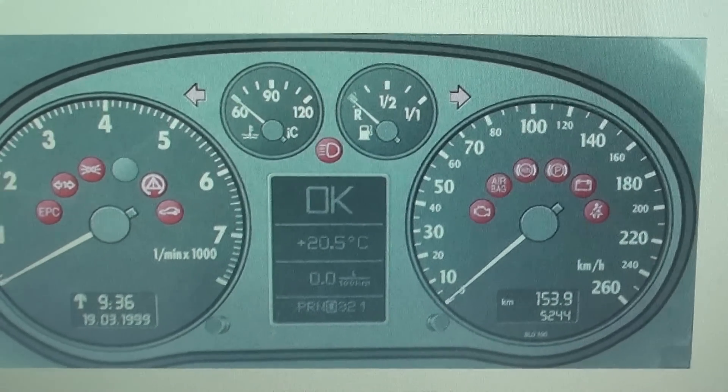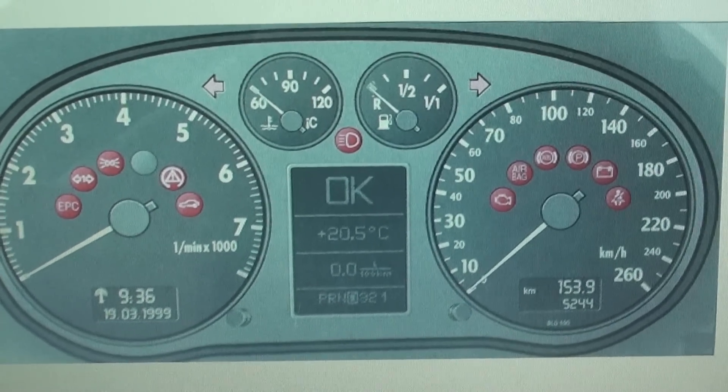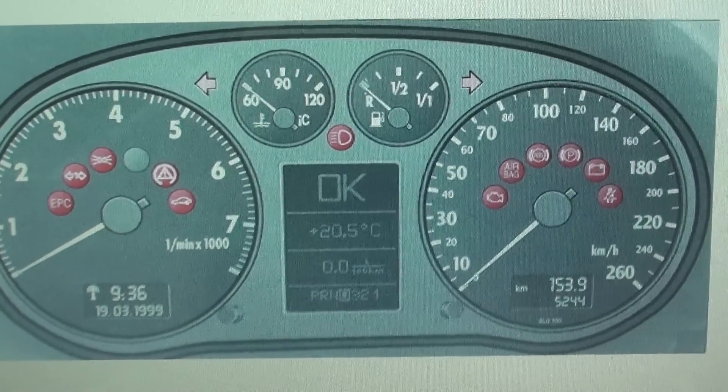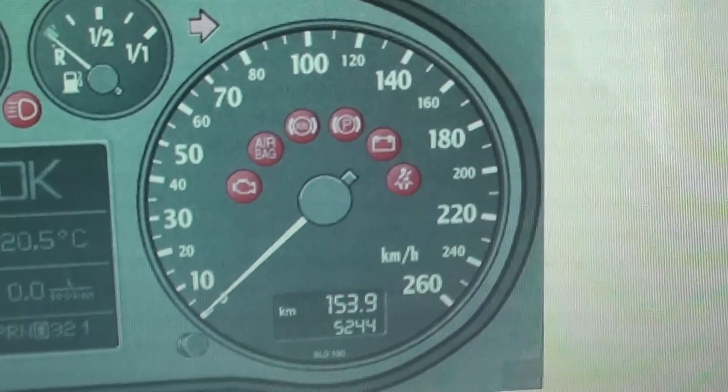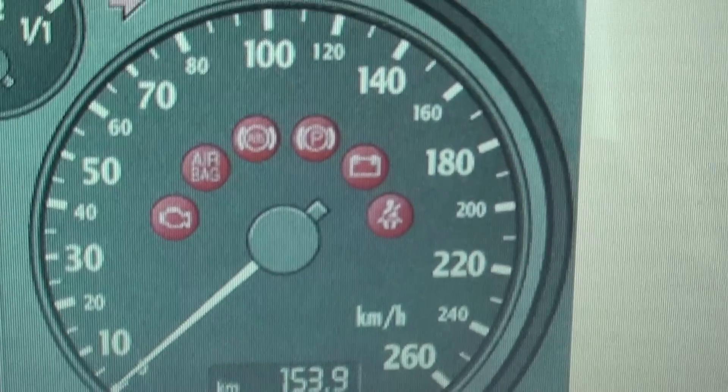This is the dashboard for the Audi A3 — the Mark 1 Audi A3, the 8L chassis. What we're doing right now is just having a quick look at the dashboard warning lights that you are likely to come across on this vehicle.